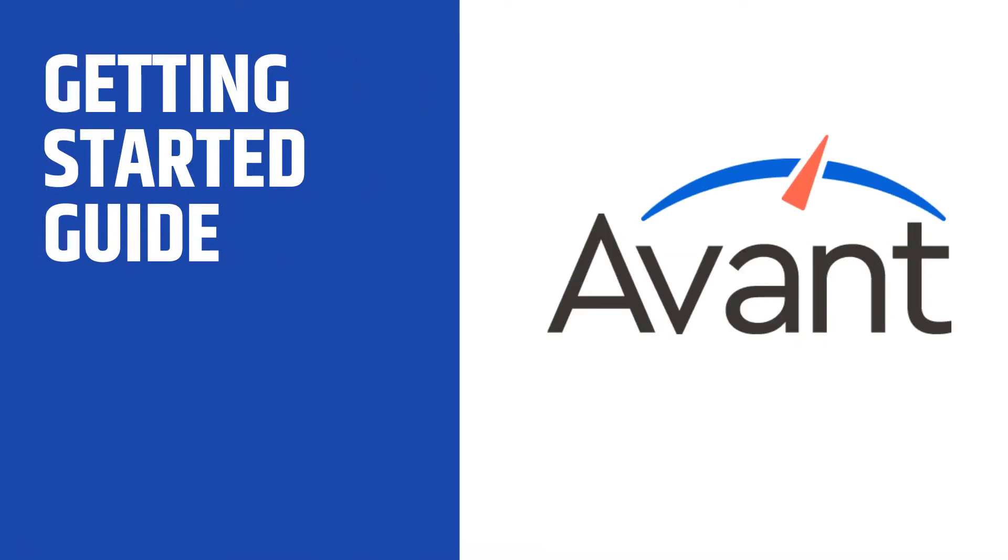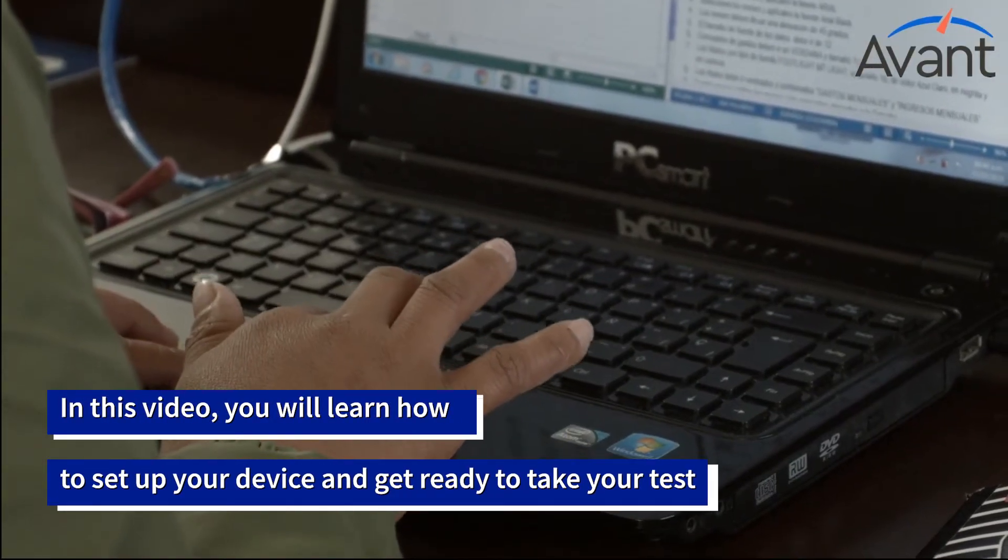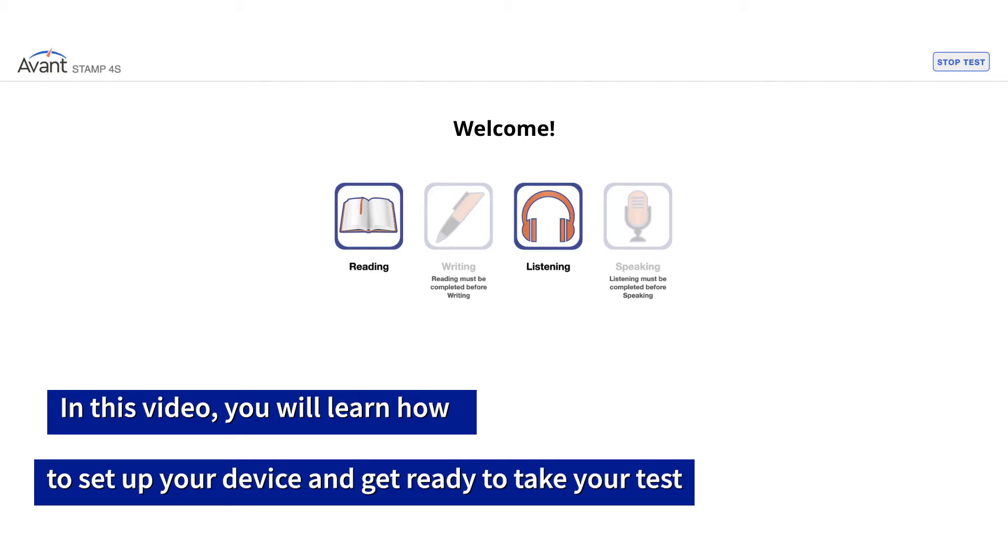Welcome to a STAMP test getting started guide. In this video you will learn how to set up your device and get ready to take your test.